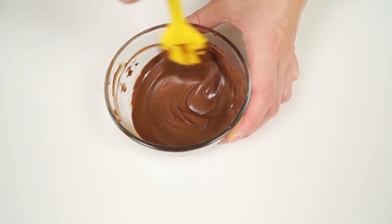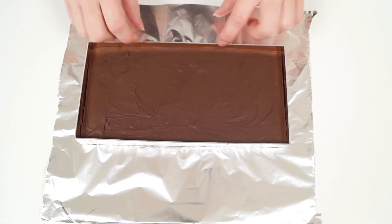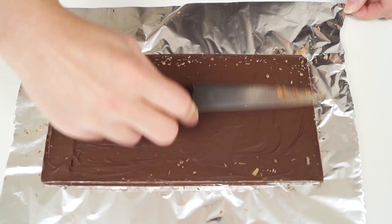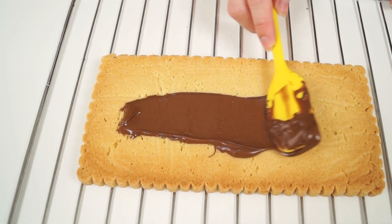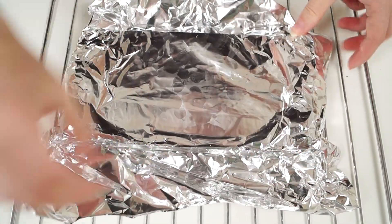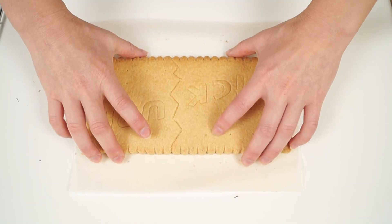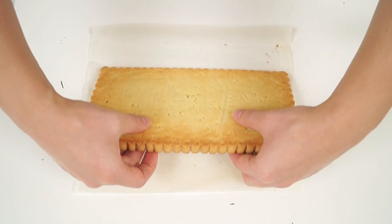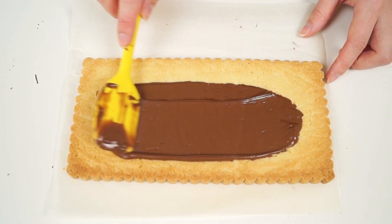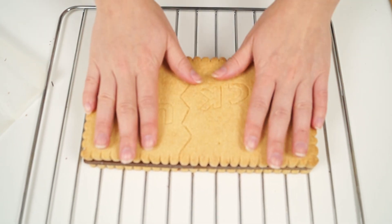Now assemble the cookie. Melt the chopped milk chocolate in the microwave oven, stirring every 10 seconds. Take the chocolate part out of the fridge and remove the mold. Put one cookie upside down and cover it with half of the melted chocolate. Put the chocolate part on top and slightly press it. Put the cookie into the fridge for 20 minutes until everything is set.